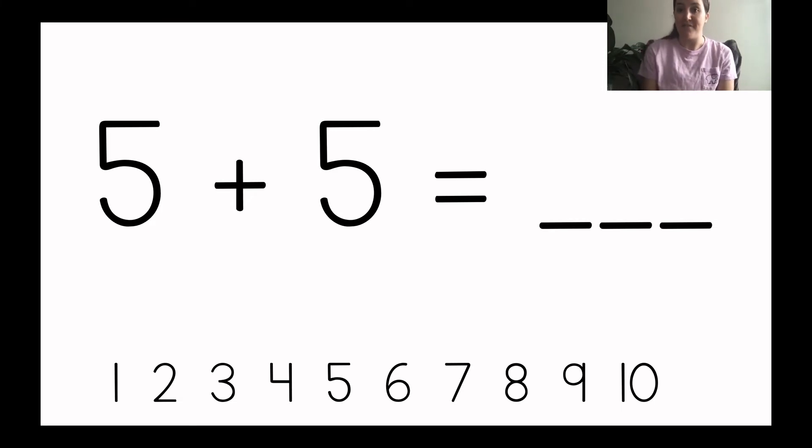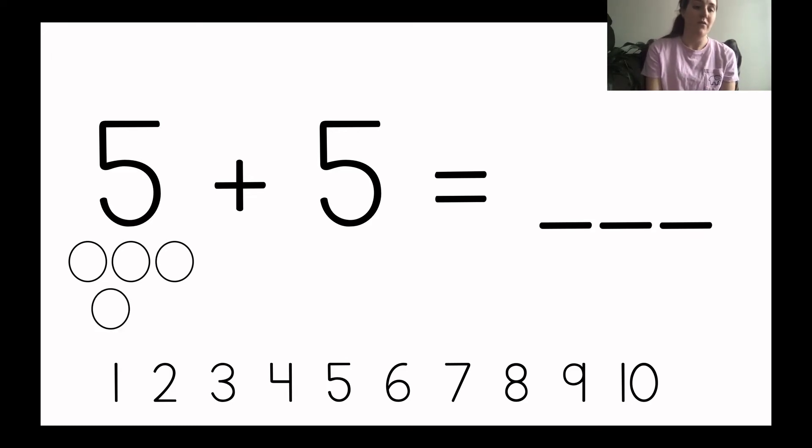Okay, now we're going to do some together. So you can write the number sentence that I'm going to show you on a piece of paper — get a piece of paper ready so that you can solve this one with me. On your piece of paper, write five plus five equals blank. Now we're going to draw our circles to solve. So we're going to draw five circles first, then we're going to draw five more circles, and then we'll cross off to count how many there are together. Draw with me on your paper: one, two, three, four, five. Great job. You should have five circles under the number five because we're starting with five circles.